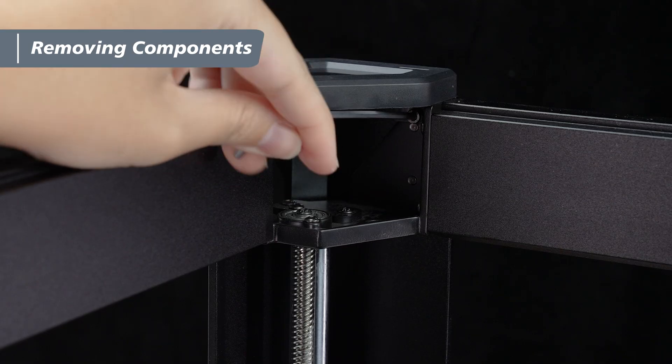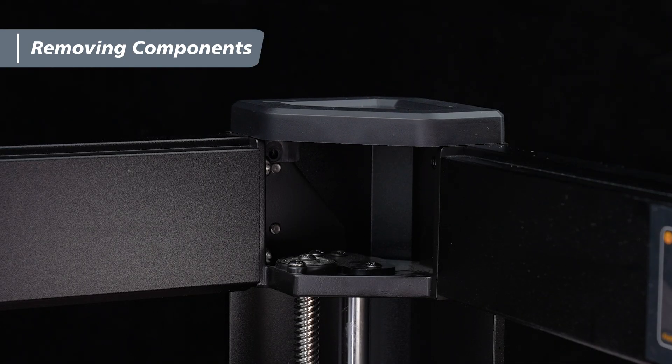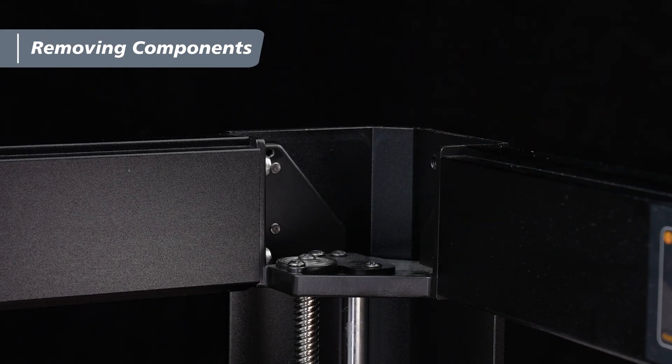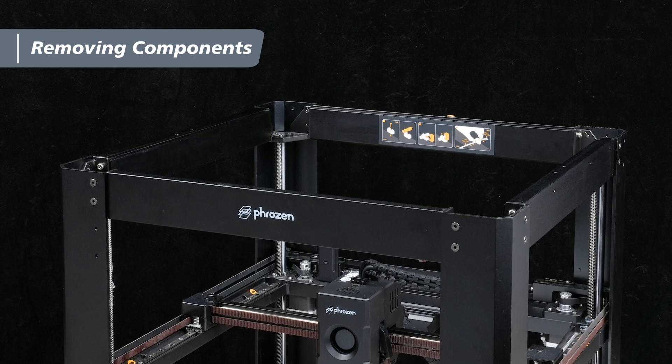Finally, remove the corner plastic protective covers on the machine's columns. Take a 2.5mm hex wrench, loosen the two M3x5 screws on the inner side of the column, and remove the cover. Repeat the same steps to remove the covers from all four columns. Once that's done, we can start installing the PentaShield components.